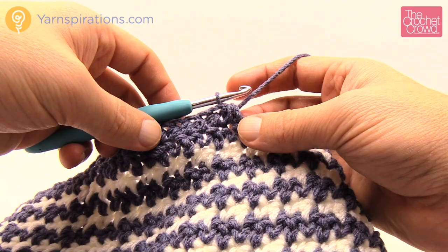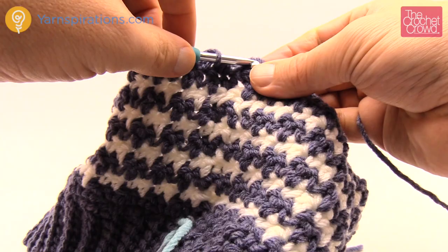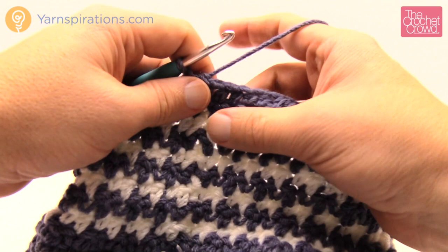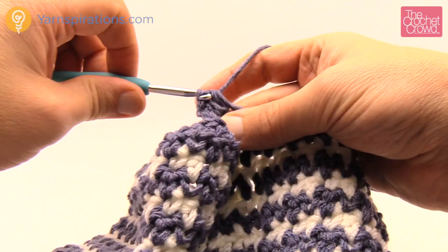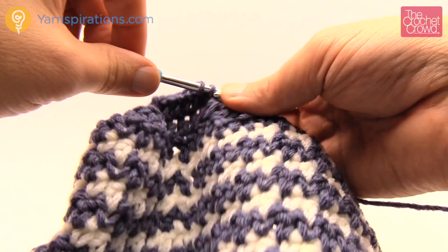Coming up all the way back around, the final two stitches are half double crochet two together. Join to the very first half double crochet — remember the chaining of two never counts as anything. From here we continue going in the same direction like a regular hat. Rounds two, three, and four are all the same for all sizes: chain two, half double crochet into the first one and into each stitch all the way around with no decreasing. Please complete all three of those rounds and I'll meet you back for round five.